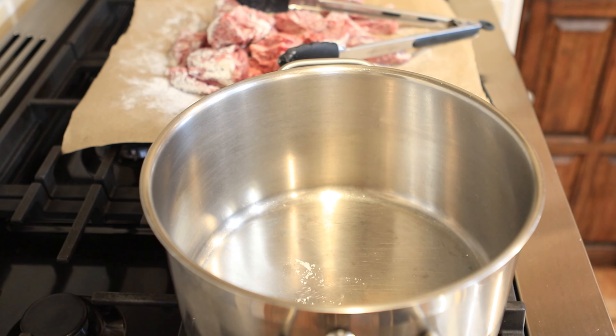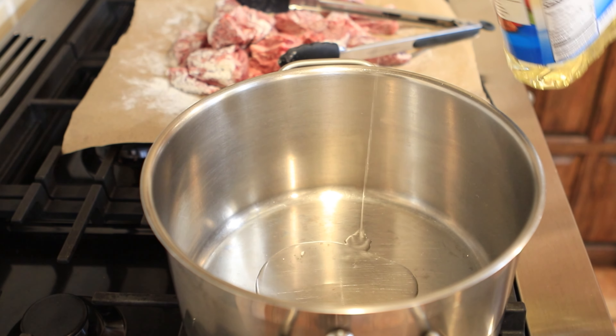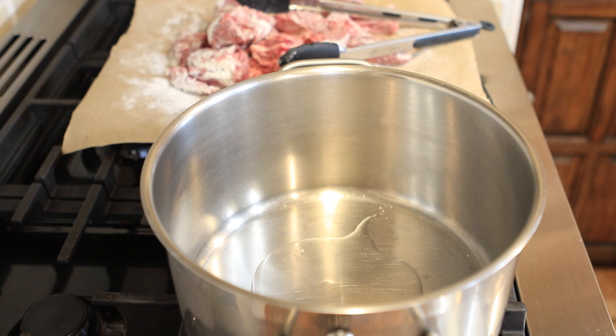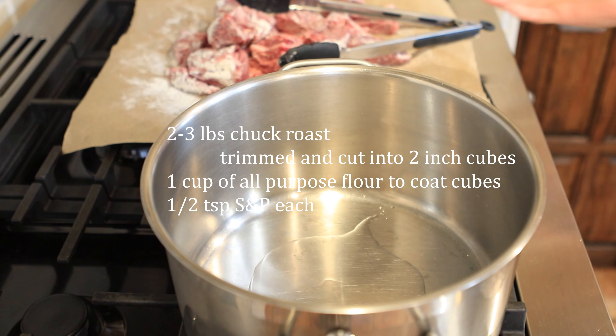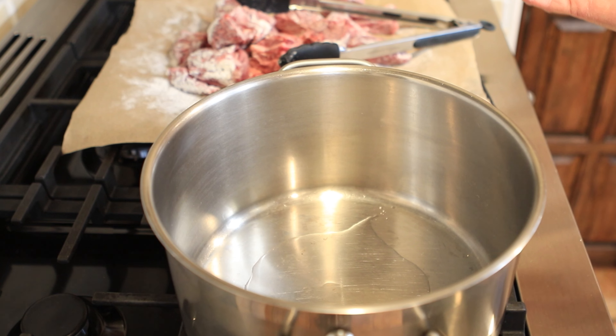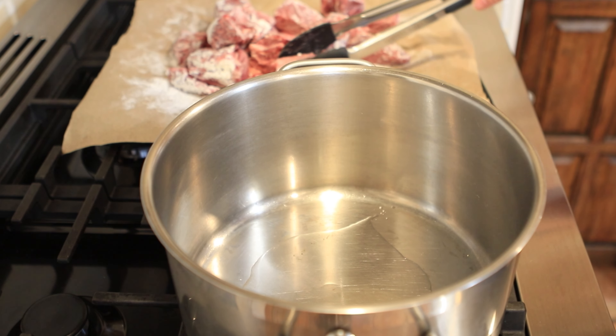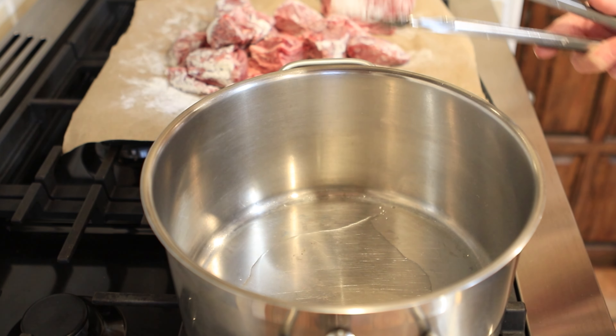It's a wonderful way to spend an afternoon watching a movie, reading a book, or just taking a nap — which is what I want to do. Anyway, let's cook. We've got our big stew pot on the burner, medium low to medium high. I'm going to add a little bit of oil to the bottom. We've got our beef ready to go — I've already cut it up. It was a two and a half to three pound chuck roast, and I went ahead and cut it into large chunks. I like mine to be fairly large.